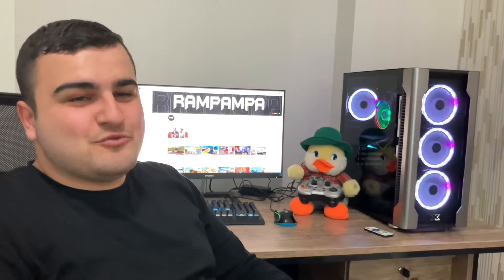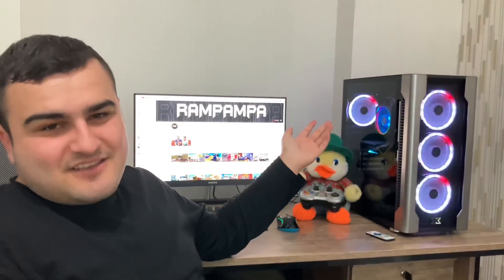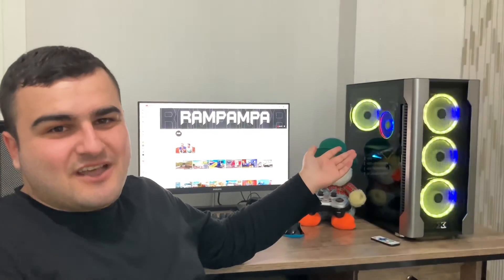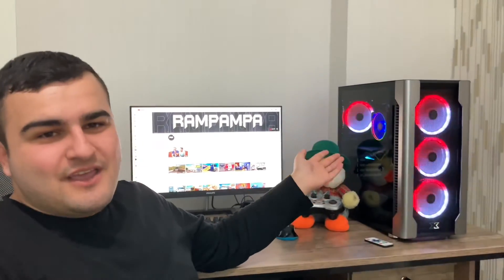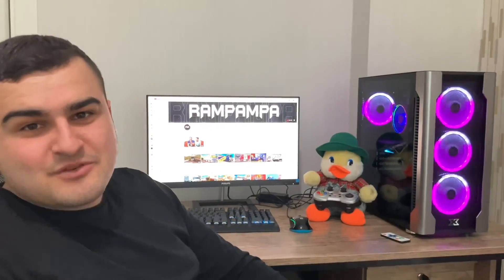Bu devirde bayağı büyük bir para, ama bu bilgisayarla 6-7 sene geçirebilirsiniz. Rahat bir şekilde 6-7 sene boyunca çıkacak oyunları oynayabilirsiniz; 7 sene sonra orta seviyede bile olsa. Bu şekilde dilimizin döndüğünce anlattık. Bir kusurum varsa hepinizden özür diliyorum. Kendinize iyi bakın, hoşçakalın.